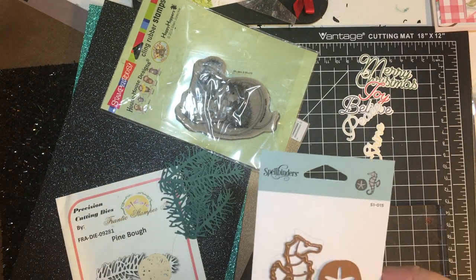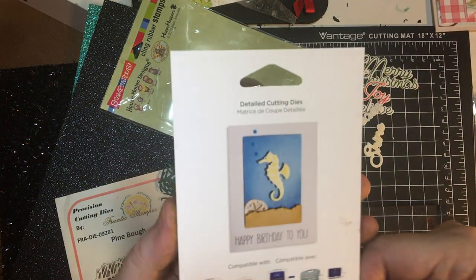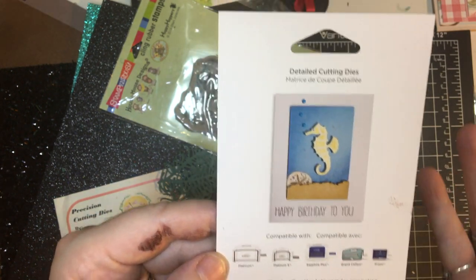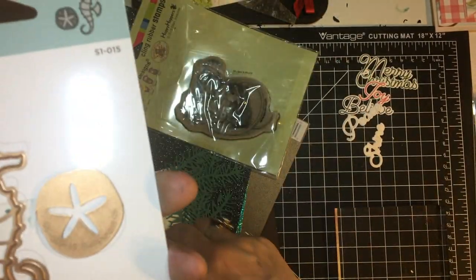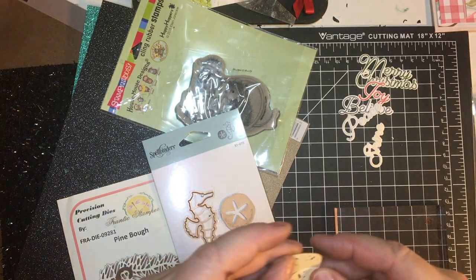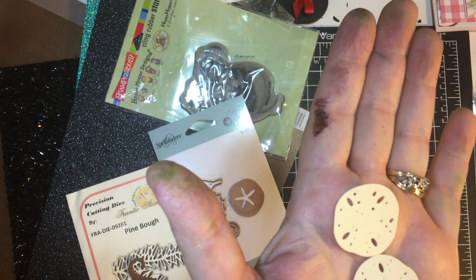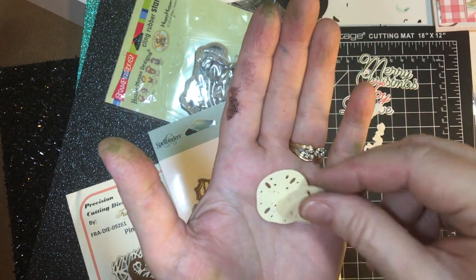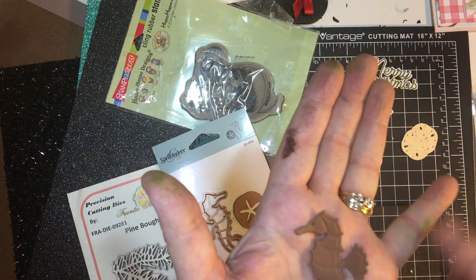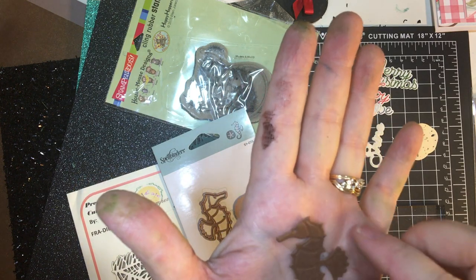Now this one I have to admit gave me a little bit of trouble. Spellbinders Horse and the Sand Dollar. They say it's compatible with Platinum, Sapphire, Grand Caliber, Prism, Spellbinders machines. And I could not, for the life of me, get the star in the middle to show up. So these are the sand dollars without the star in the middle. I think they're still pretty. I just cut this with vanilla cardstock. And then the seahorse — there's the seahorse. My hands are all inky from cutting out and snapping everything, but that's a really cute little seahorse.